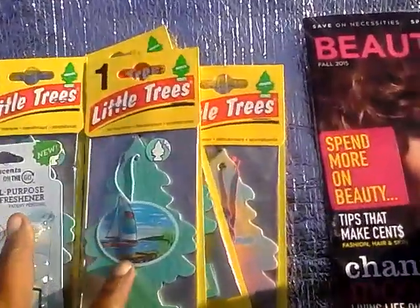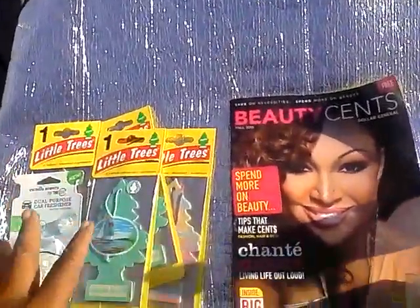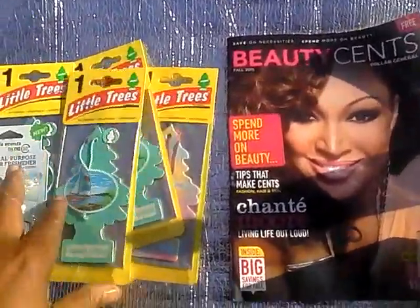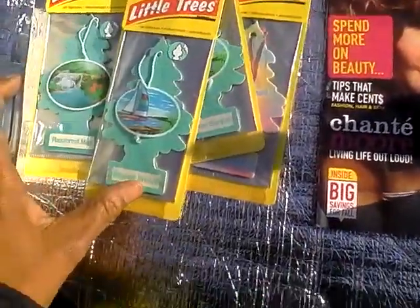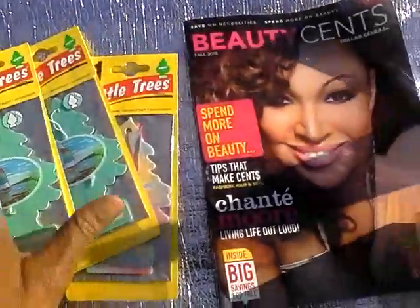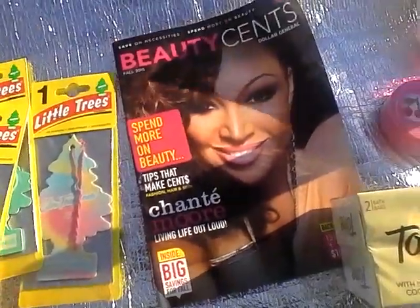The next thing I got is these little tree air fresheners. But you've got to be careful because where I live, apparently hanging these from the rear view mirror, you can get a ticket. But I love them, so I'll find some other place to put them. I got Rainforest Mist, Bayside Breeze, and my favorite Cotton Candy. These were just a dollar each.